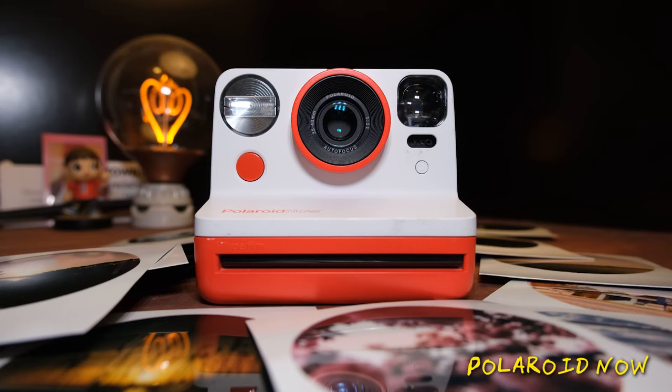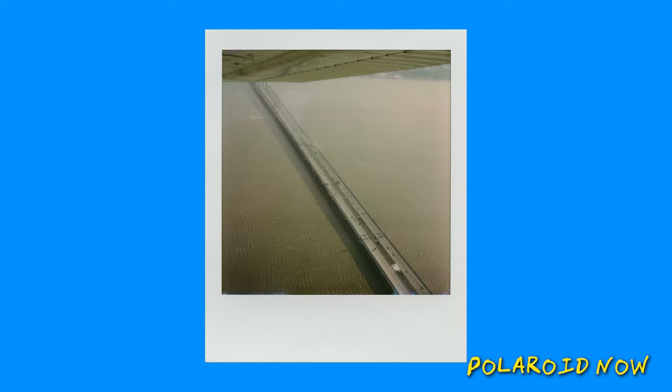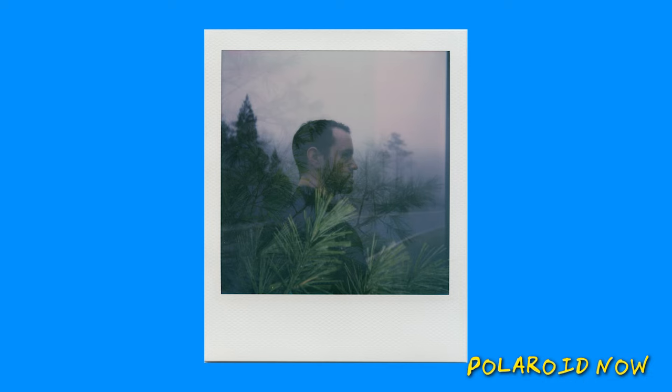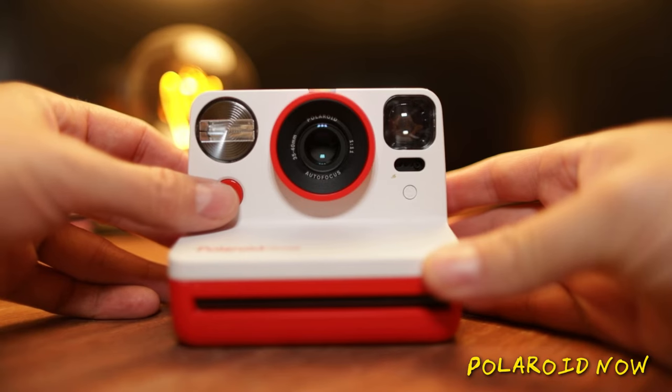Up next we have the Polaroid Now, which came out after the One Step series. This one pulled back a lot of the fancy stuff from the One Step Plus and went back to the basic point-and-shoot setup. The benefit of the Now is that it has a seriously improved light meter — for people new to the Polaroid ecosystem, the meter is just how the camera judges light and chooses how to expose a photo. In my experience, the Polaroid Now has been the most reliable of the modern Polaroid cameras; I've been really happy with about 98% of the photos I've taken with it, provided you follow best practices. The Now also brought the two-lens system from the One Step Plus but made it autofocus, so the camera chooses the appropriate lens for you. I've taken loads of photos with the Polaroid Now and I can't really remember a time where it misjudged focus.